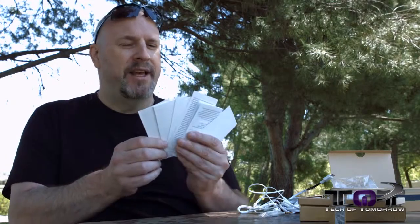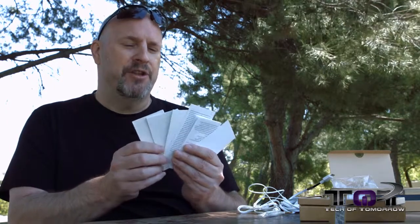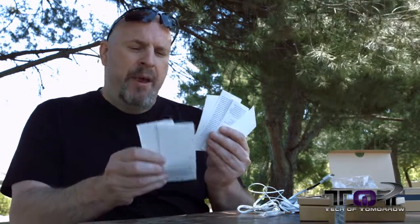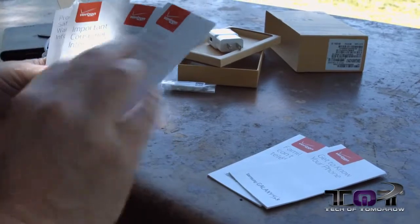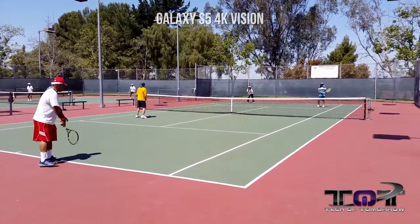And last but not least, it looks like I'm stacked with a full hand of global support and product information — a pair of getting-to-know-your-phone guides, a pair of global support documents, and a pair of warranty cards. Now, for any of you wondering what the background noise is, that is our friends here at Ronald Reagan Park playing tennis behind us.